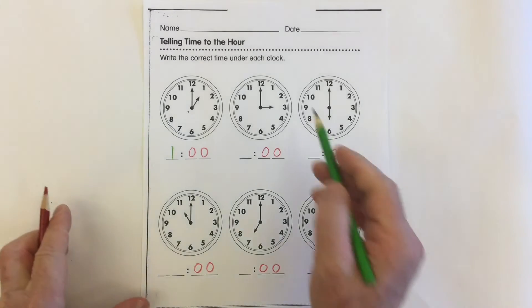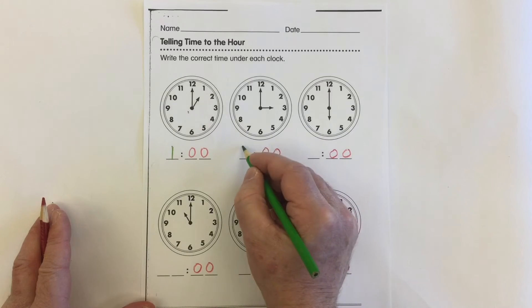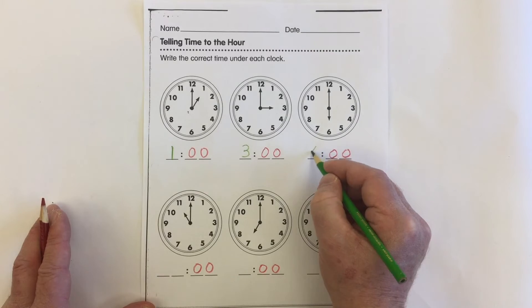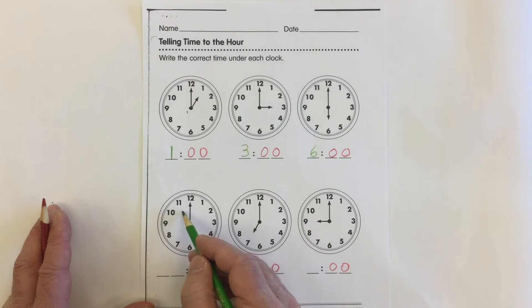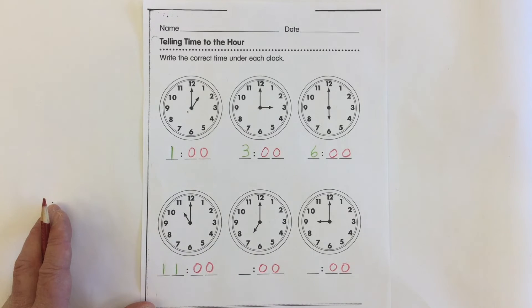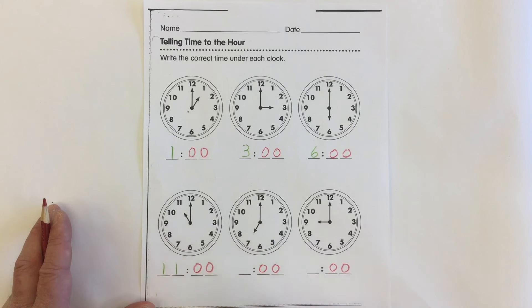What we need to do is look at the short hand and see what number it's pointing to. This one's pointing to 3, that means this is 3 o'clock. This one's pointing to 6, that means this one is 6 o'clock. This one is pointing to 11, that means this is 11 o'clock. This one is pointing to the 7, that means it is 7 o'clock.